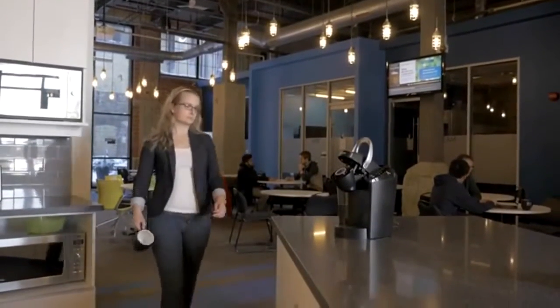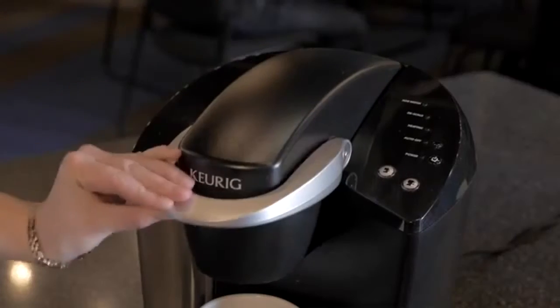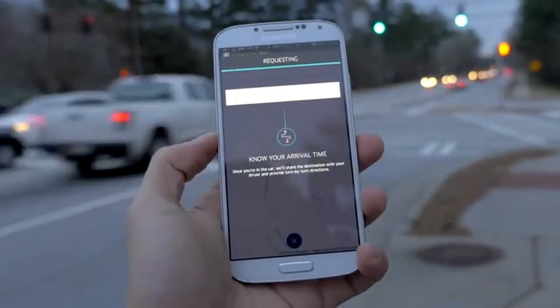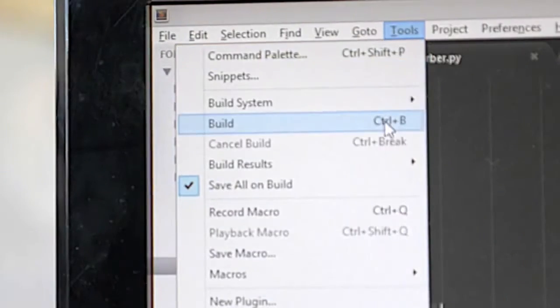We like having things right away. When you need a cup of coffee, you just push the lever down. Calling a cab is now as easy as tapping for one. And when programming, you can see if your code works at the click of a button. With the Volterra V1, if you need custom circuit boards, just press print.